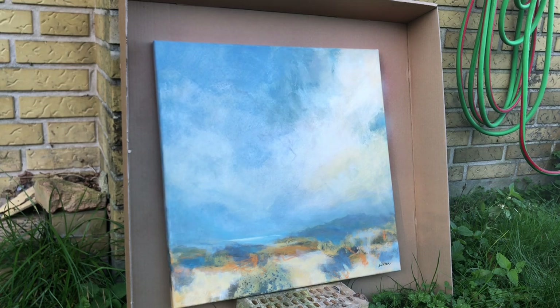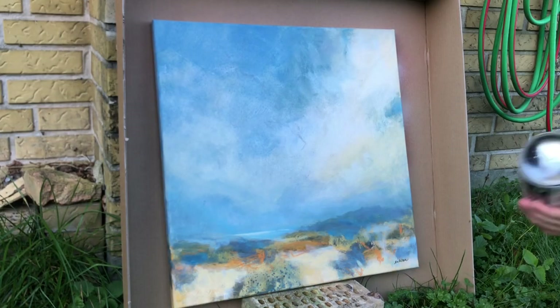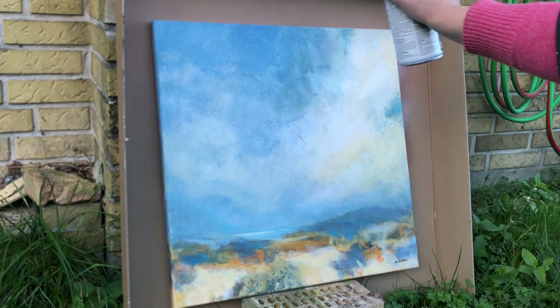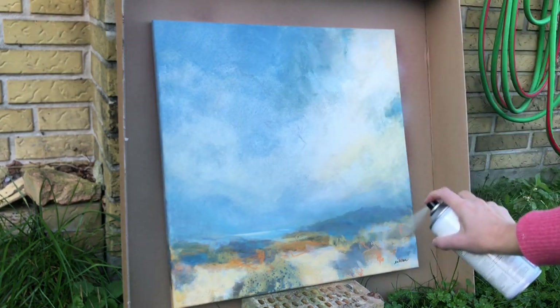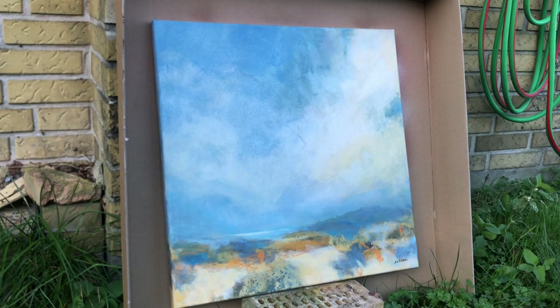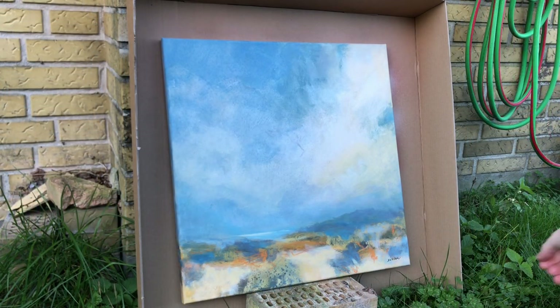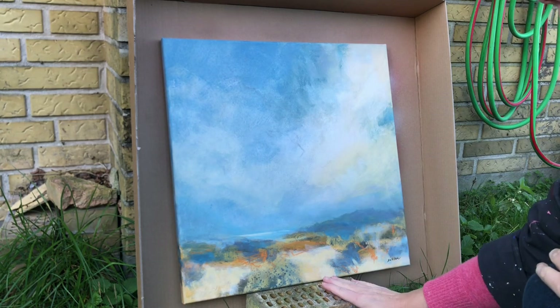Now we want the varnish to dry completely before continuing with the second layer. This time you want to spray moving the can up and down to cover every nook and cranny of the canvas. Again, turn the can upside down and clean the nozzle when you're done. It's always better to do several thin layers than one thick layer of varnish.